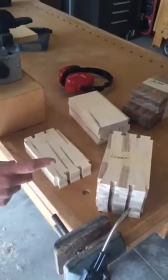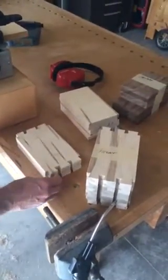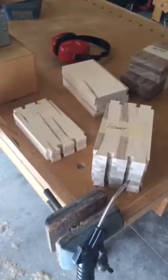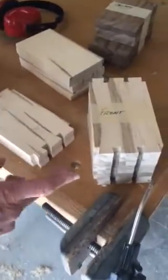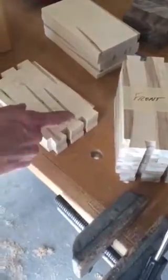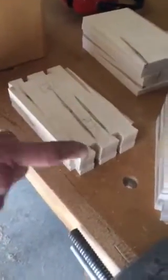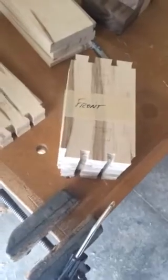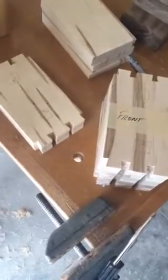A couple of you have wondered how I cut these dovetails on some of the projects that I've done and shown. Since I had the jig set up I thought I'd show you real quick. Here's what we call the tails of a dovetail joint. I've cut the front half of a series of small boxes that I'm making and I'm working on the back half. It's all done in the same setting.